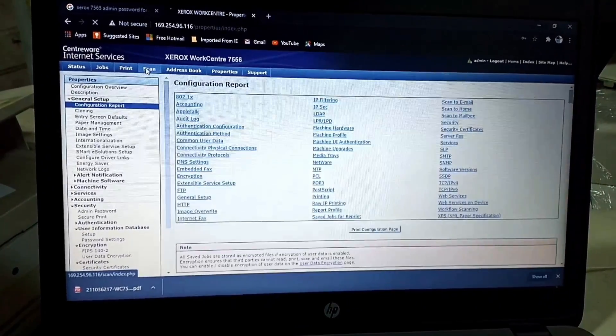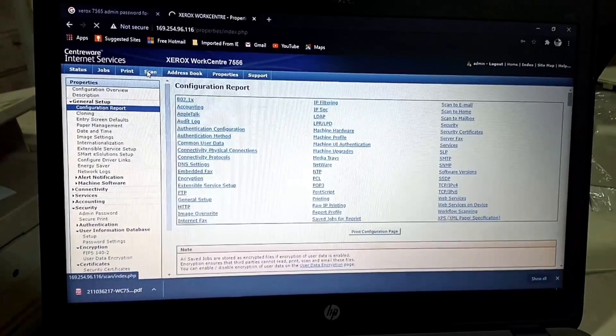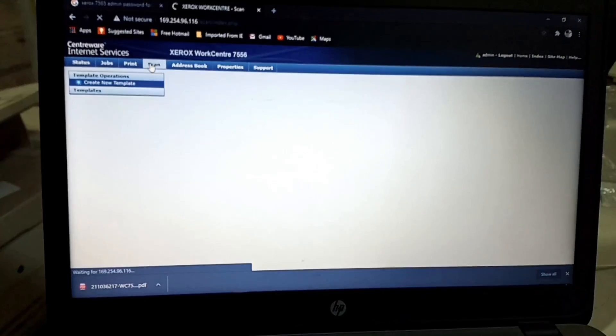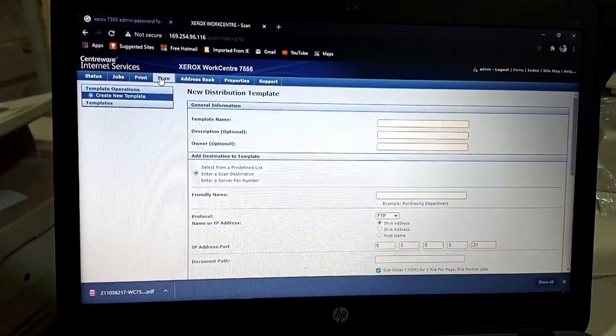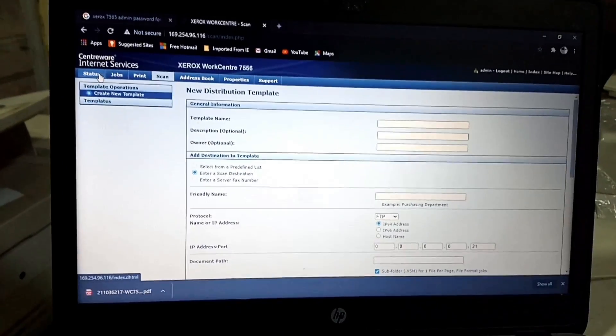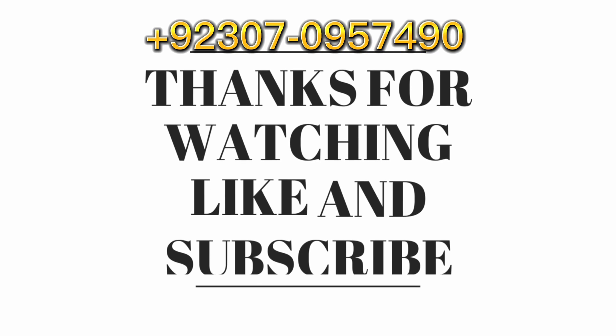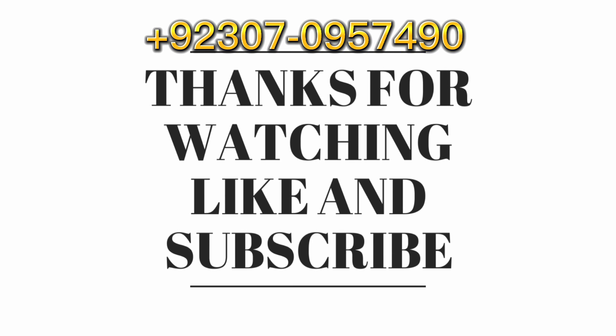This process will also apply to Xerox 58 series and 59 series machines. Thank you guys — if you want any information about Xerox, please let me know in the comments. Thanks for watching, and please like and subscribe to my channel.